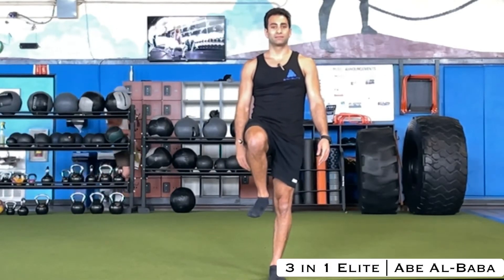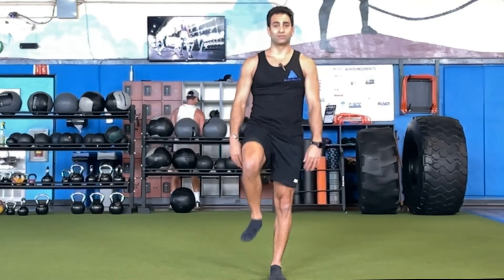This next one is all about balance — your vestibular system. What you're going to do is stand on one leg, raise your knee all the way up to hip height, and then switch.